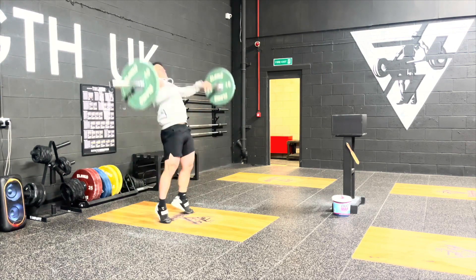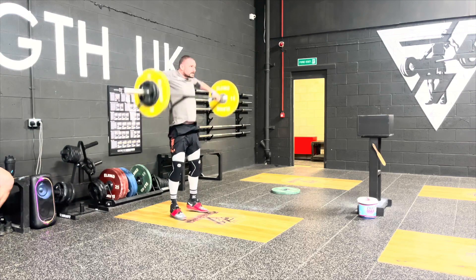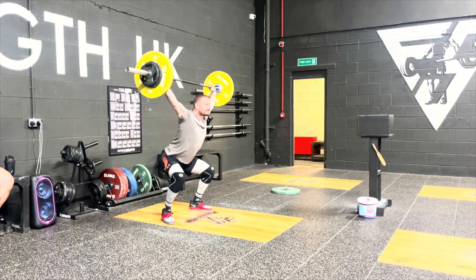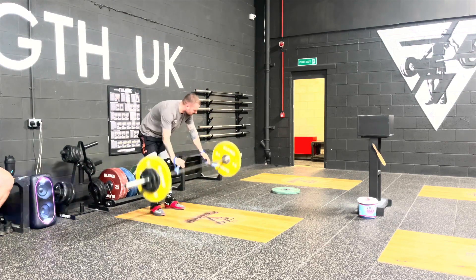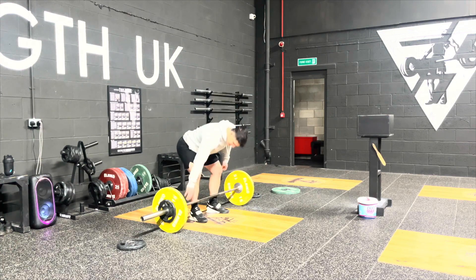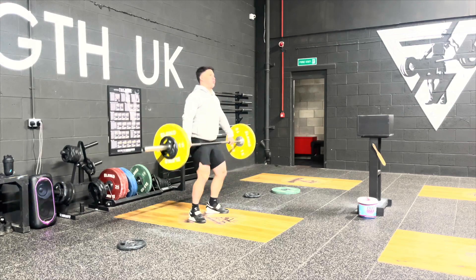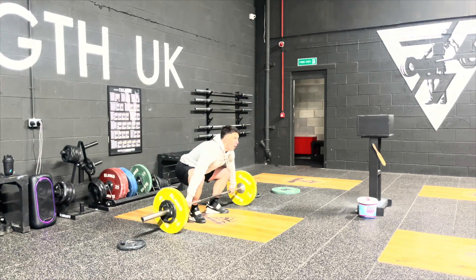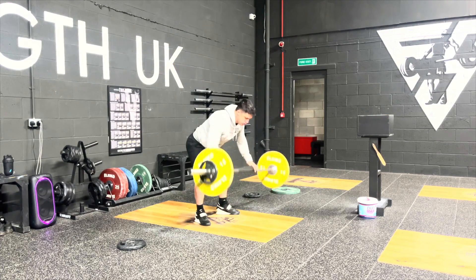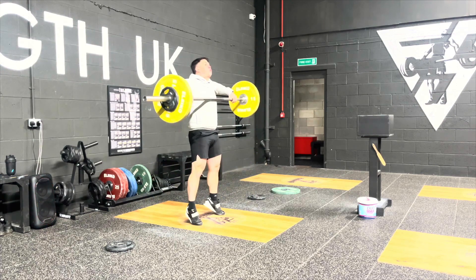We came off a high-intensity cycle for the last weightlifting programme. Obviously we were peaking for a meet, so we've done a bit of a deload for two weeks and now joined back into a high-volume cycle. It's good building up into the crispness - it takes a bit of stress off the body, because staying at high-intensity for a long period of time absolutely batters the central nervous system and tends to hurt the ligaments.